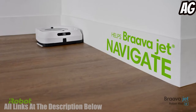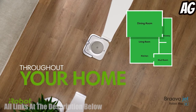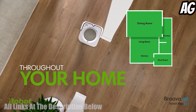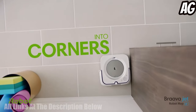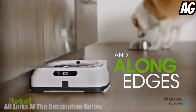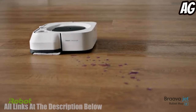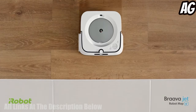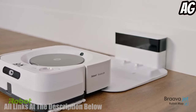The robot mop is designed to work with the iRobot Home app to provide real-time cleaning updates and personalized scheduling. The mop also has a large capacity reservoir, allowing it to clean for up to three hours on a single fill. Equipped with advanced navigation, powerful cleaning, and an easy-to-use app, the iRobot Bravajet M6 is the perfect solution for keeping your home sparkling clean.